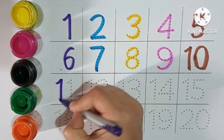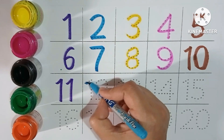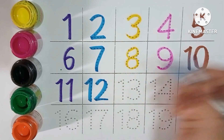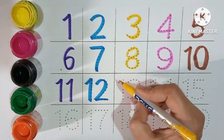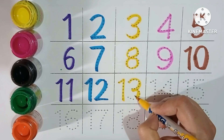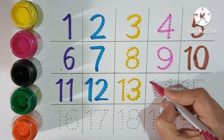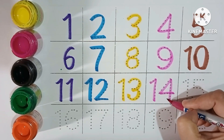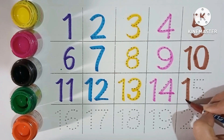Eleven, twelve, thirteen, fourteen, fifteen.